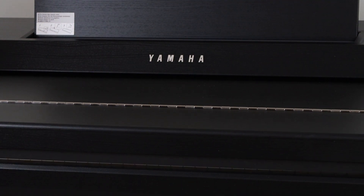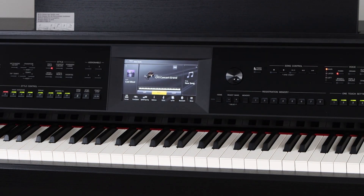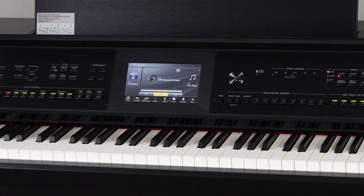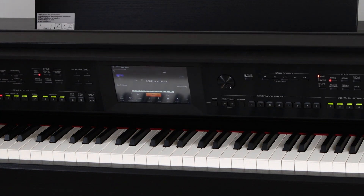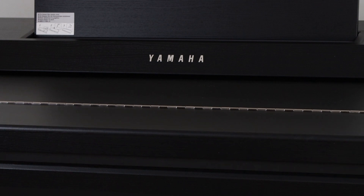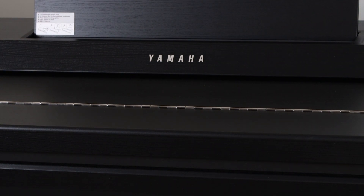Your CVP comes with a sliding panel. To open it, simply pull up to set your rest down, and it has a soft close feature so that you don't slam the piano. I recommend that you still help the lid close, but it does have a soft close feature.